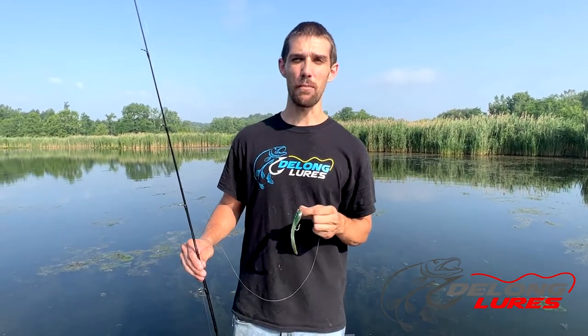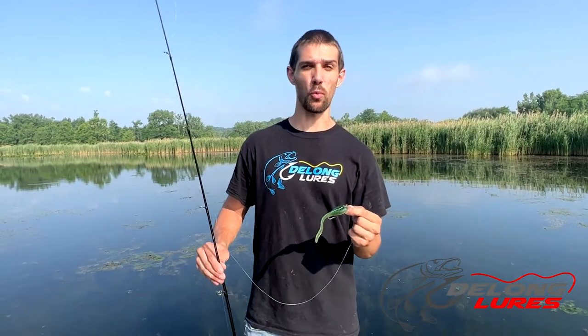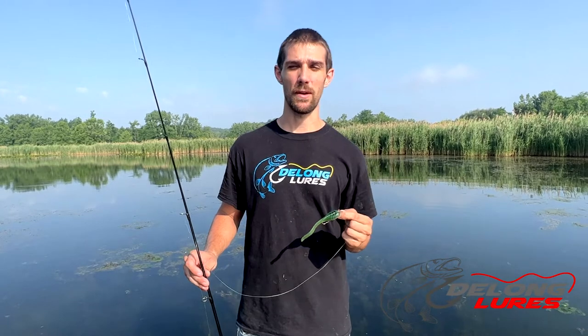Sometimes a slight pause works well depending on where you're at. In certain lakes and certain situations when we're fishing a little bit deeper, I'll give it a big jerk and a pause. If I'm in shallow water, I just work it real fast across there and they come up and hit them hard.